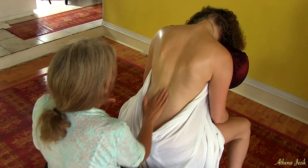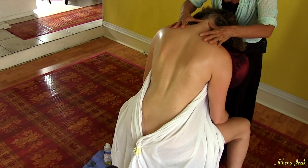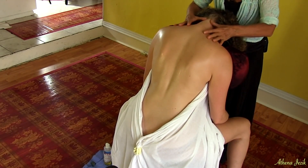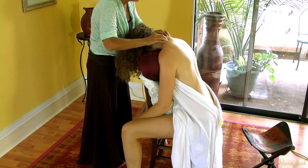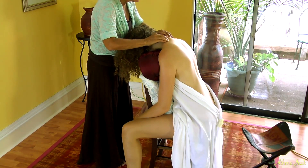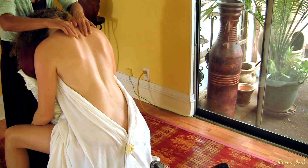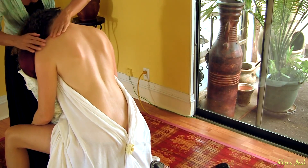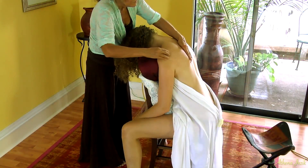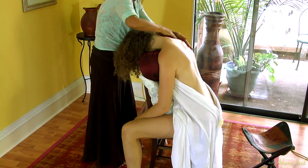Basically, you want to do similar things. You want to start up at the neck — you can work from either side. The neck in this position has a nice stretch to it, so that's a nice advantage. You can get a much bigger pull on the shoulders in the seated position than when they're laying on the table, unless the face cradle is pointed downward pretty far. You just go around and work the muscles and find the bones — it's the same type of thing.